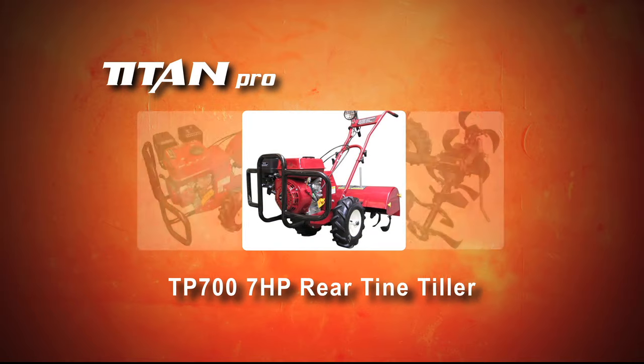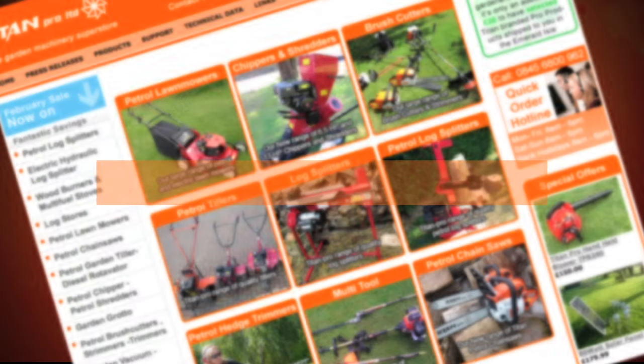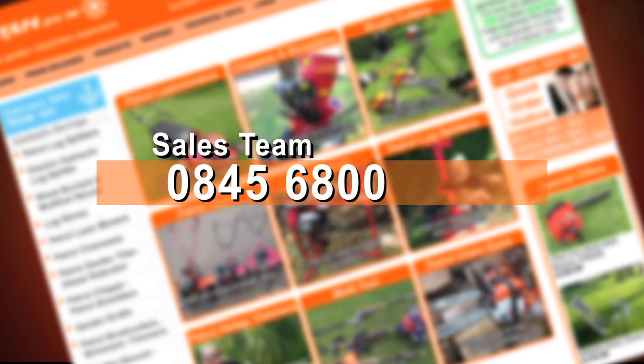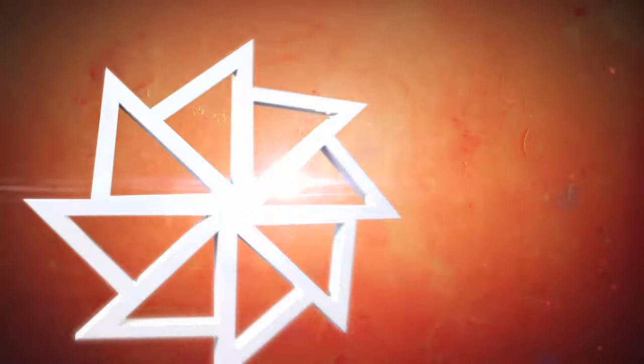For more information on the TP700 and the full range of TITAN PRO garden machinery, please visit our website at www.titan-pro.co.uk or call our dedicated sales team on 0845 6800 962.